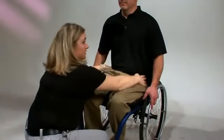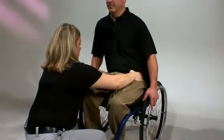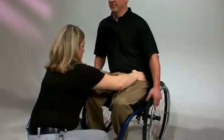Rojo recommends doing a hand check daily to ensure the cushion is properly inflated. If the suggested distance has changed and there is more or less air in the cushion, make adjustments as just demonstrated. Now let's talk about how to position someone with a flexible pelvic deformity while using the isoflow memory control.